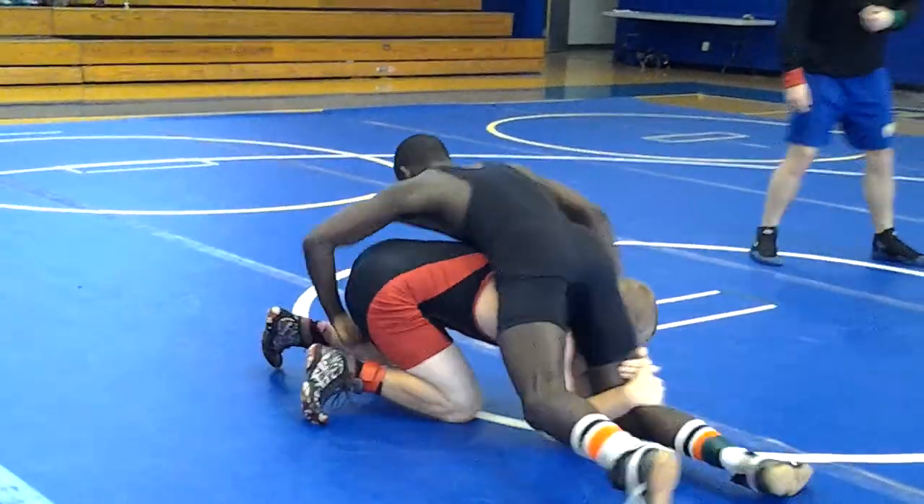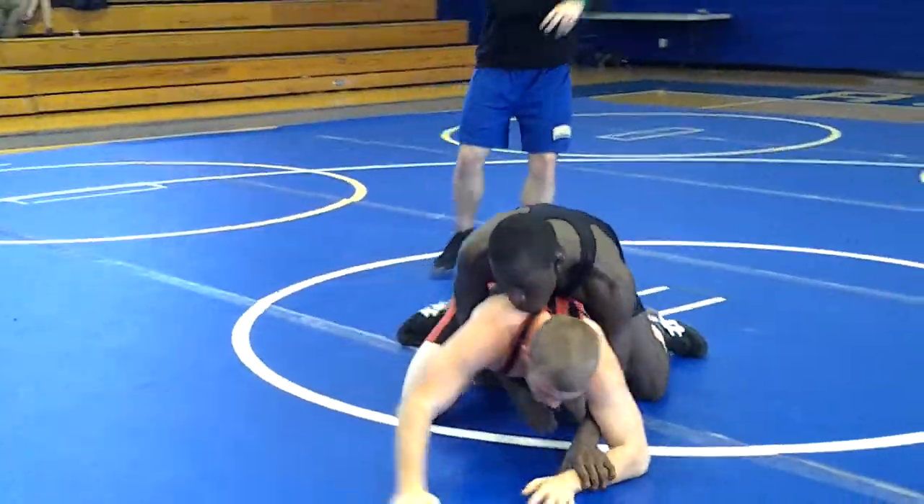Cross face, get your hips up. Cross face, near ankle. Get your two. Now go to work.